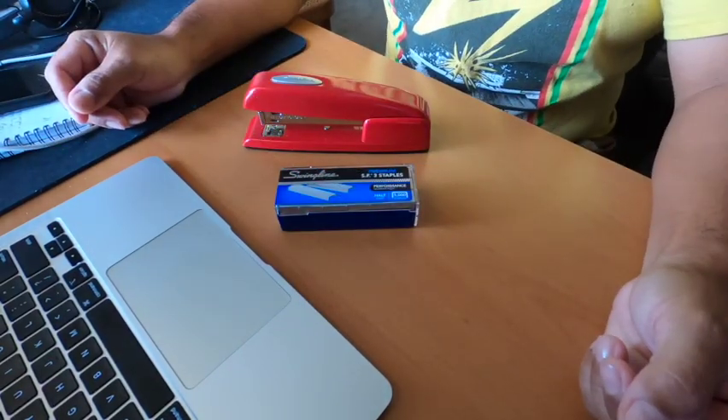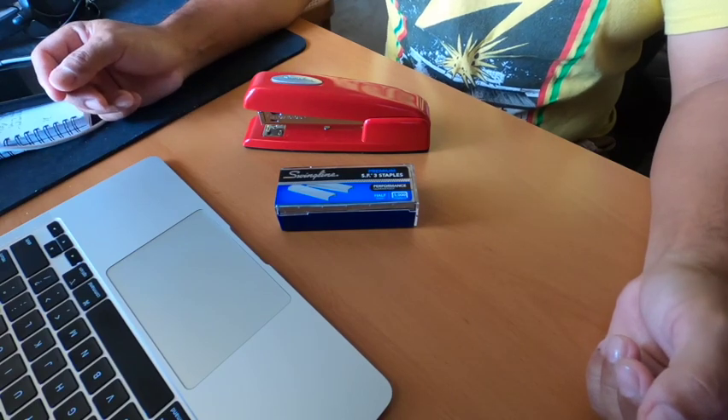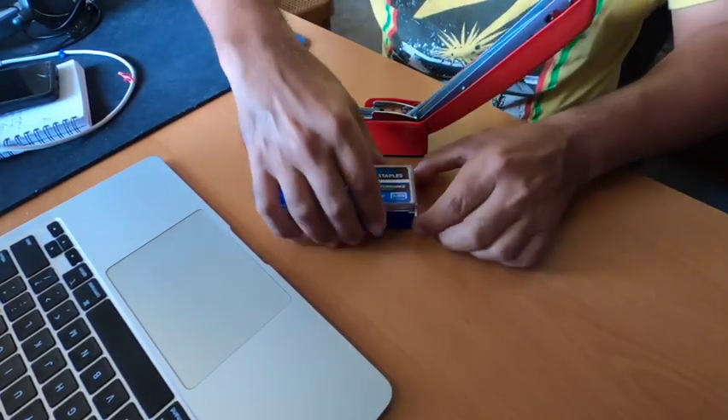Hey, in this video I'm going to show you how to reload a Swingline stapler. Just open it as such.